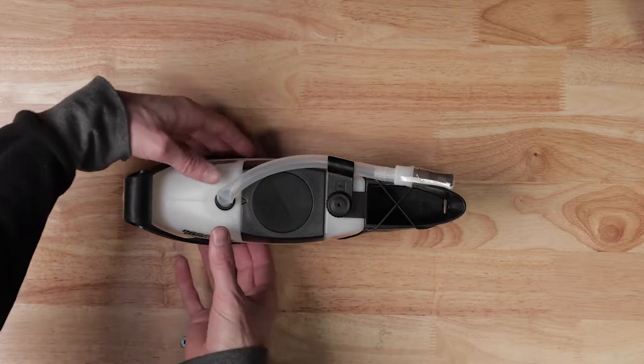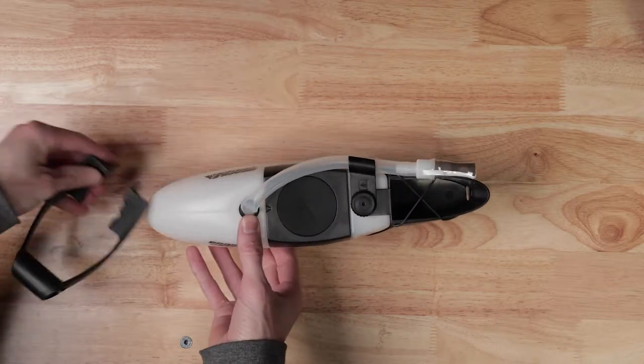To move the computer mount to the rear of the bottle, first begin by removing the computer mount from the front of the bottle.